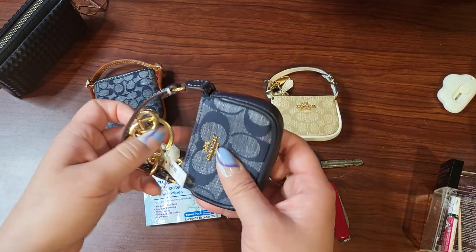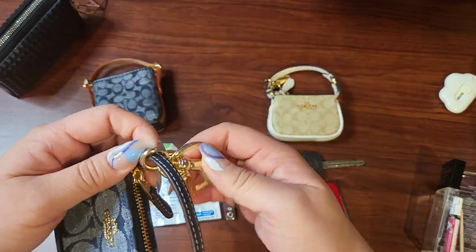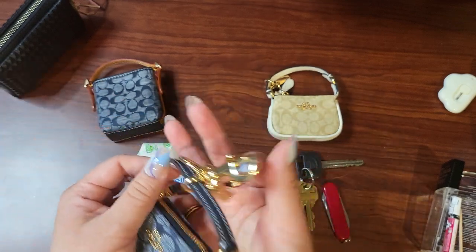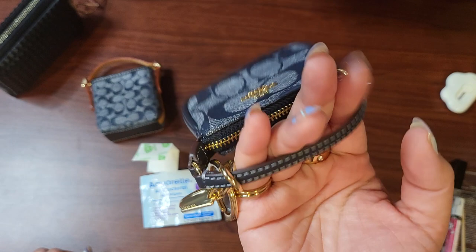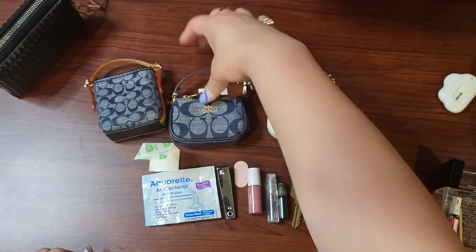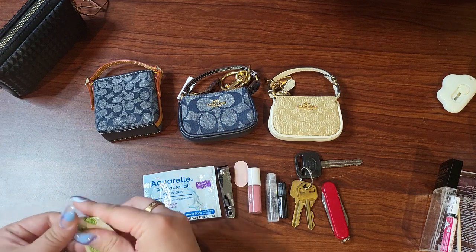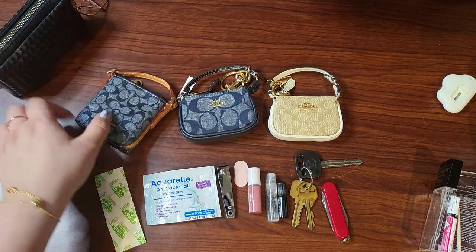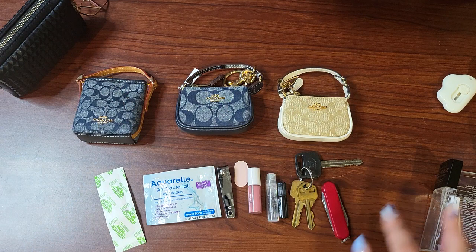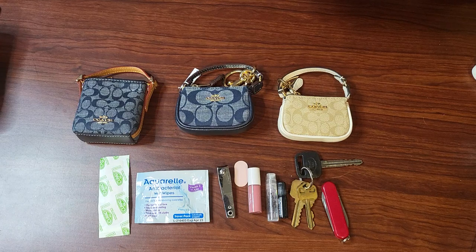These could be cute even just as a key charm — put your keys on it with a few extra things you might need and just walk around with this hanging off your keys. Hope that helps! That was quite a bit of stuff we could fit in there. Let me know if that was entertaining — these cute little things are very entertaining to me. Hope you liked that, alright bye!